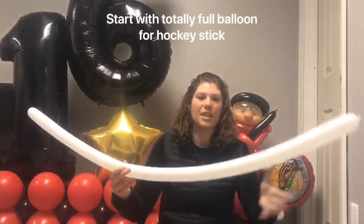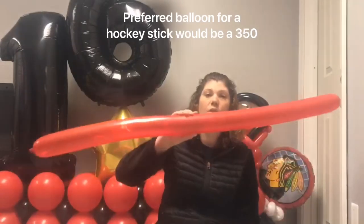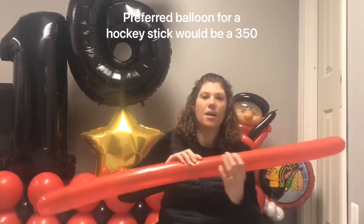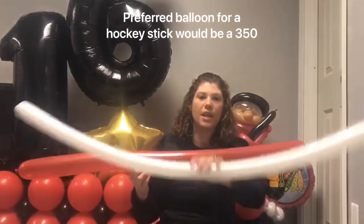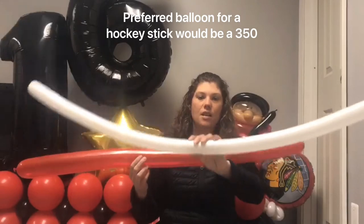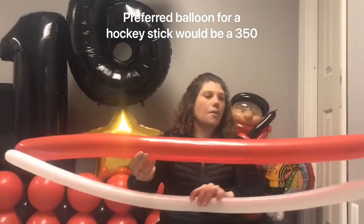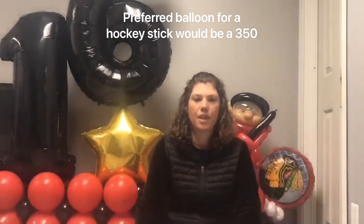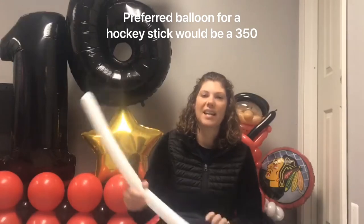I took a 260 and blew it up all the way, and I also have a 350. These work better for your hockey stick, but if you don't have them you can use a 260. These are a little thicker, while the 260s are thinner and longer, but they'll be kind of flimsy when you go to hit your hockey puck.